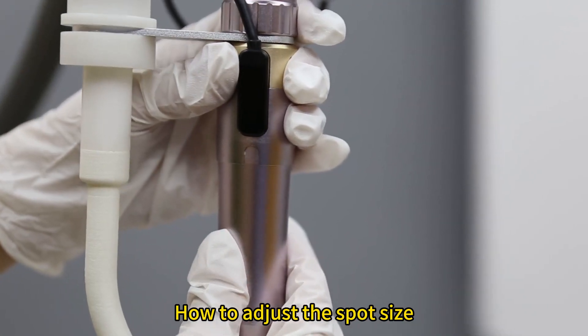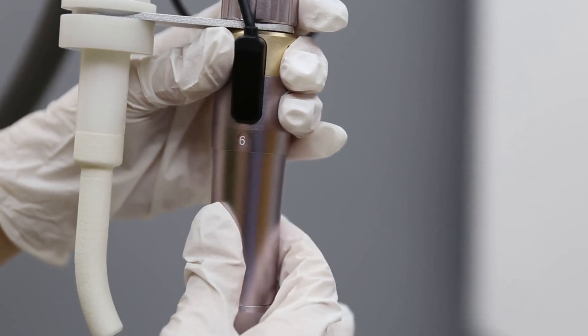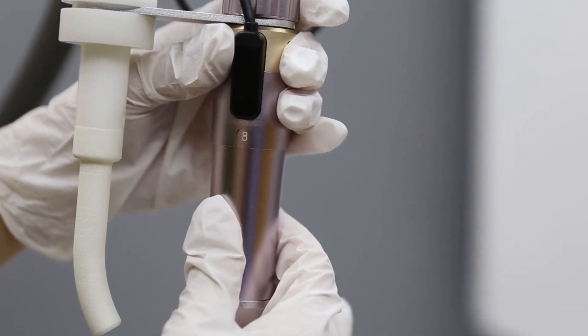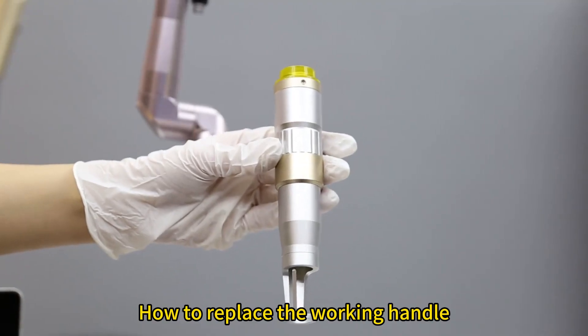How to adjust the spot size. How to replace the working handle.